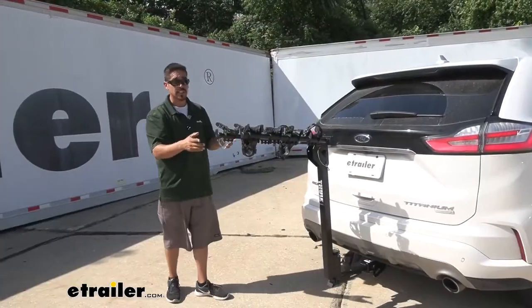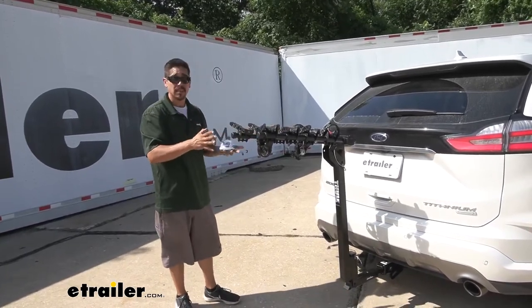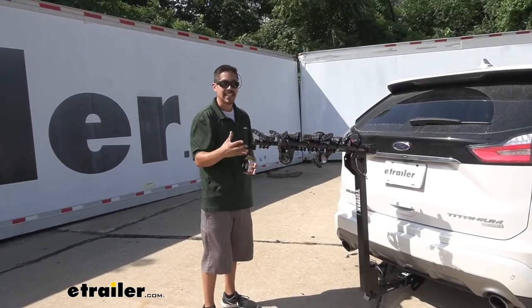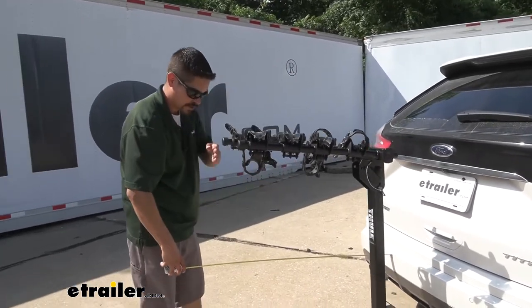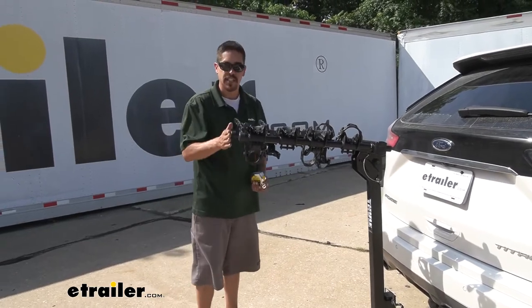Being able to carry up to four bikes is really nice, but as you can see we're adding quite a bit of real estate to the back of our Edge, so I'd like to give you a few measurements. If I measure from the very back of the bumper to the furthest point on our arm, we're coming in right about 38 inches.